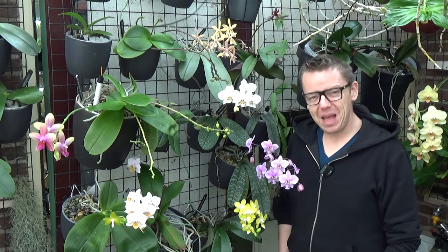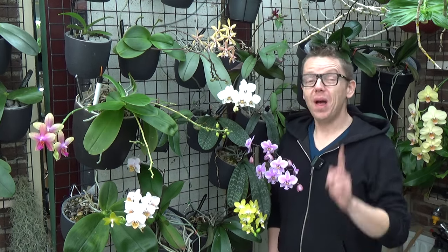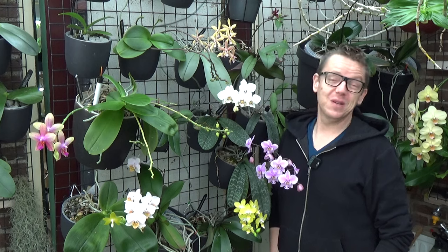Have you always wondered how to let your plants adapt to a semi-hydroponic setup, or are you just looking for an easy way to do so? Well then, this is your video. Let's go!